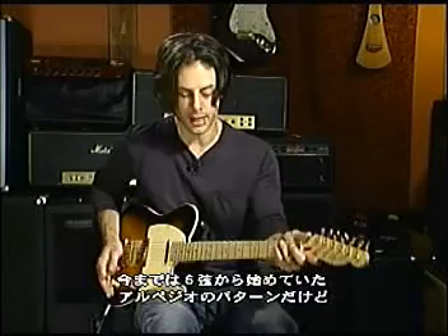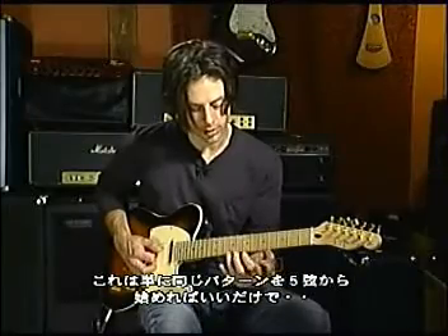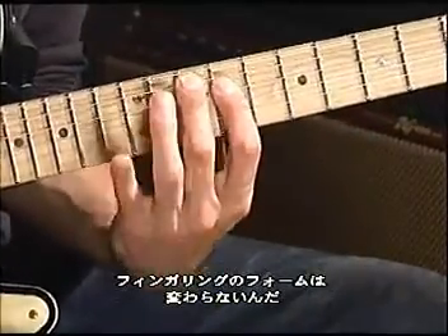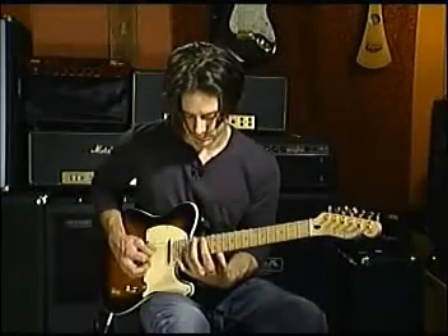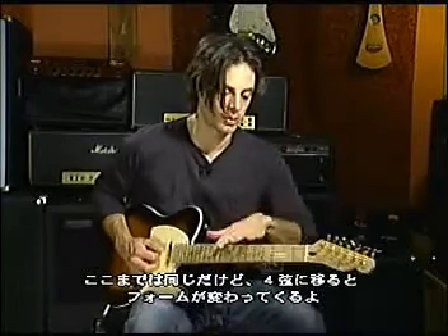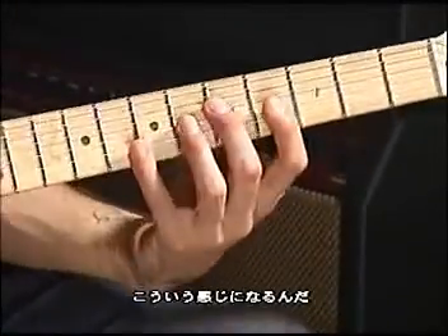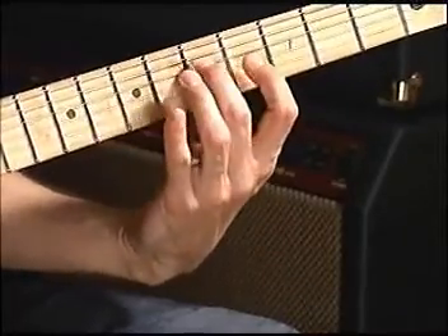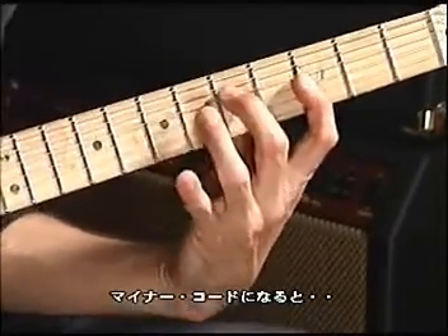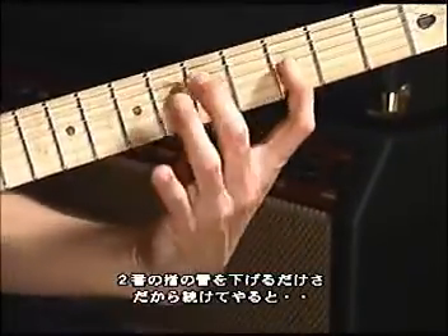I want to get us off of this lower part of the neck. We've so far been focused on arpeggios starting on the low E string. To play them starting off the next string, the form and the shape doesn't change. But once you get to the 4th string, it changes because of the way the guitar is tuned. So for example, to play a G major arpeggio starting on the 4th string, you play it this way. And then to make it minor, you just drop that note down — so you have major and minor.